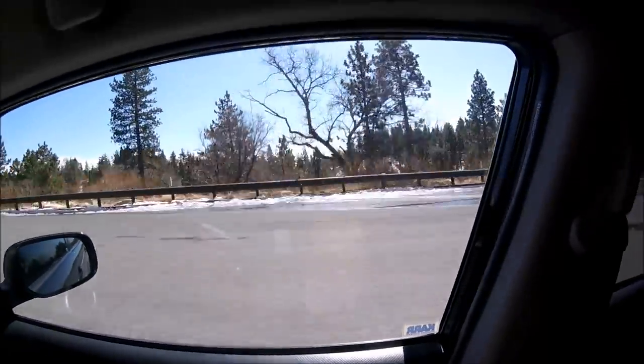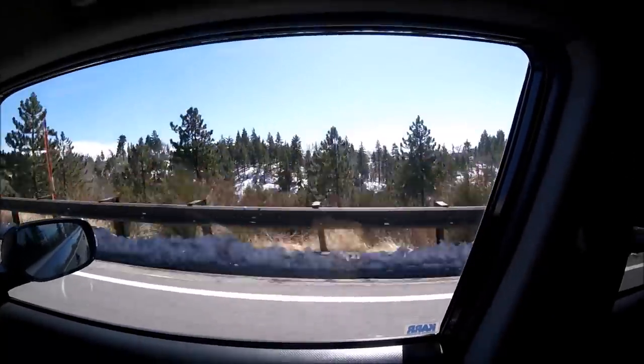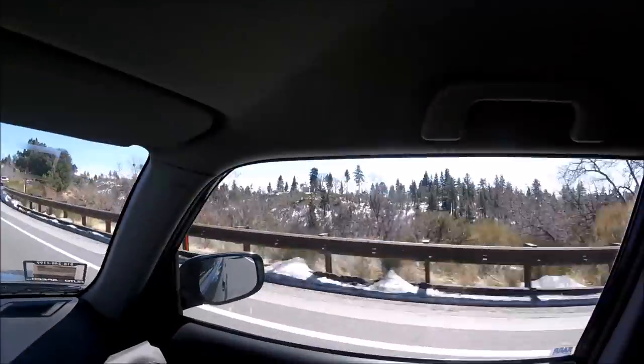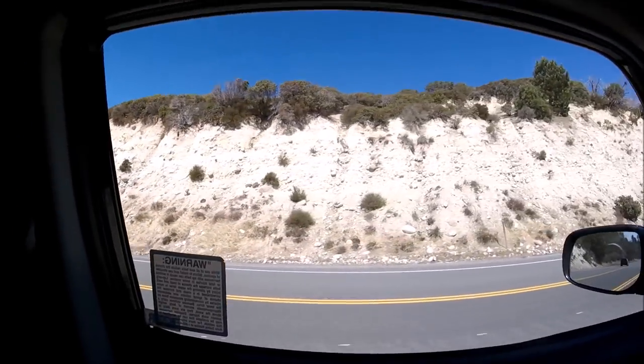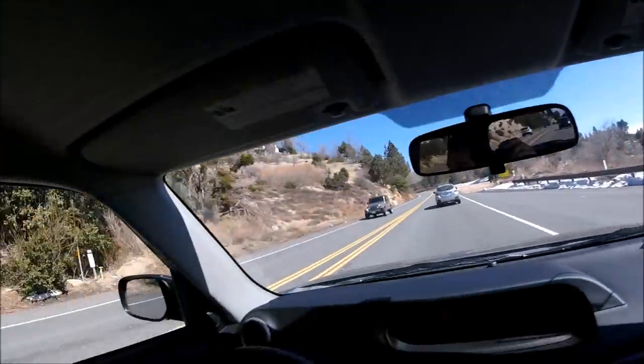This is beautiful. It's completely covered on that side, but it's kind of dry over here. Snow on that side, nothing on this side.